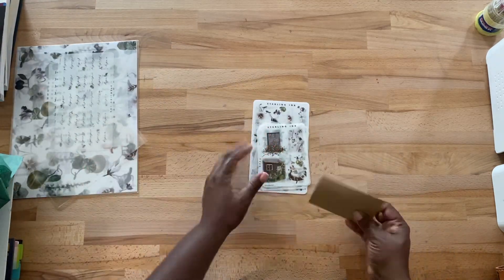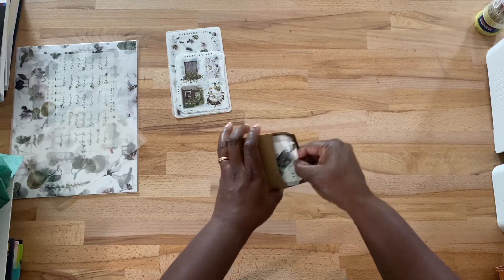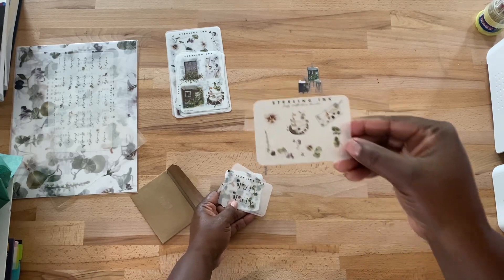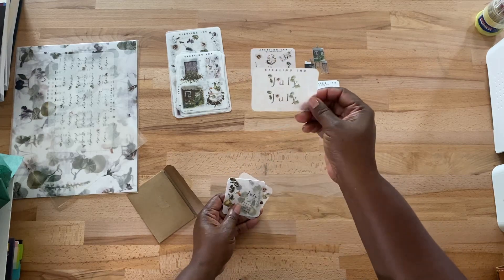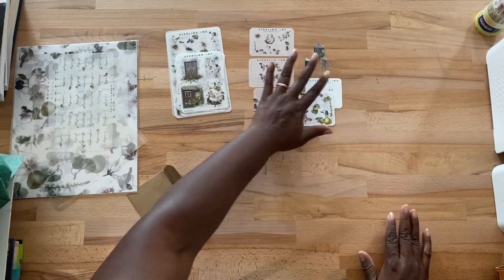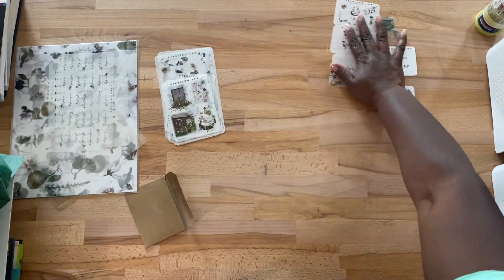Let's see what's included in the envelope. Okay — sticker tabs, our little extra sampler, our monthly sticker, our month calendar, and then this is like the little sampler card, which is nice — it's like a business card. And then let's see what beautiful stickers we have for this month.